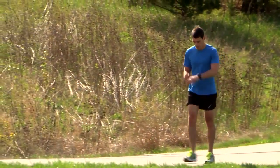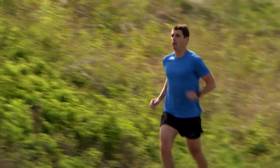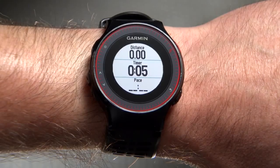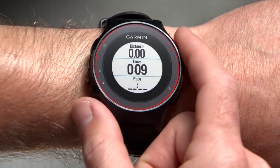Now that you're ready to begin your run, press the Runner key to start the timer and get going. The timer screen shows your distance, elapsed time, and current pace. You can stop the timer at any point by simply pressing the Runner key.